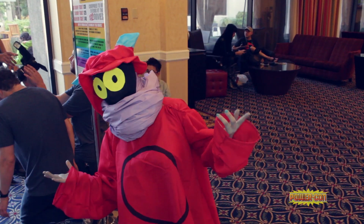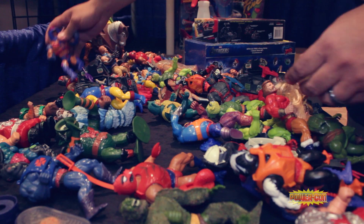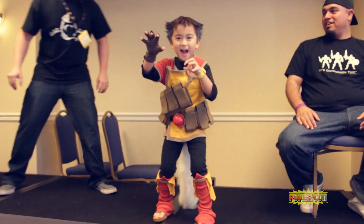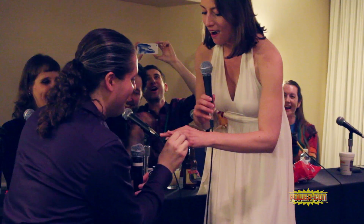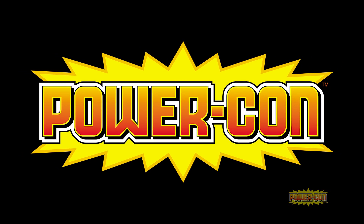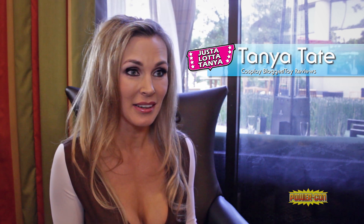PowerCon! I'm Tanya Tate. I'm here at PowerCon and I'm exhibiting. I have a cosplay blog and I do a lot of toy reviews, so I like to have loads of geeky stuff on it. It's a whole lot of fun.